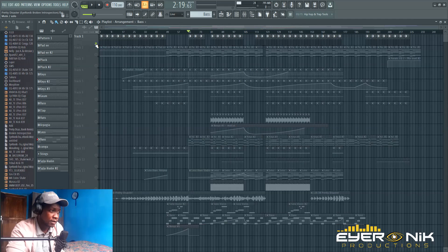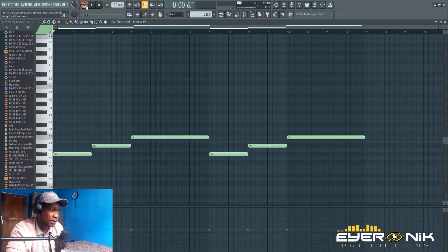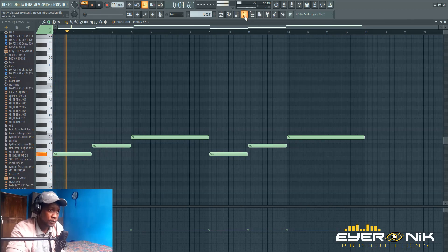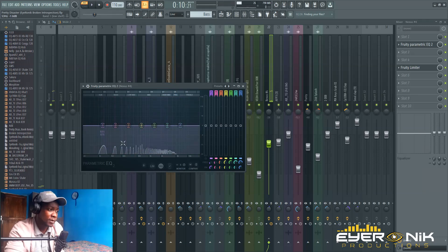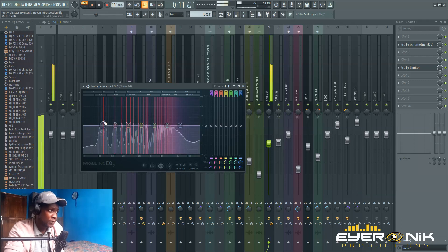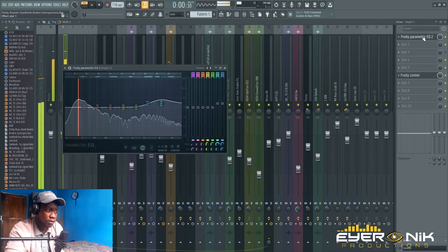This is my bass here. I'll play the bass so you can see what I'm talking about. This is the baseline. If you check my baseline, the bass frequencies are situated around that area. Now we have to check the kick as well.